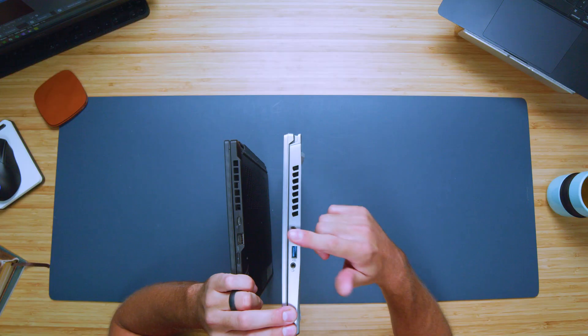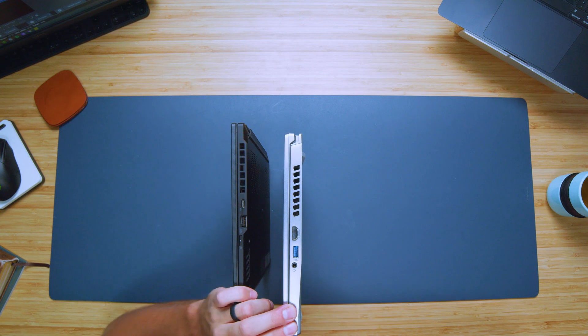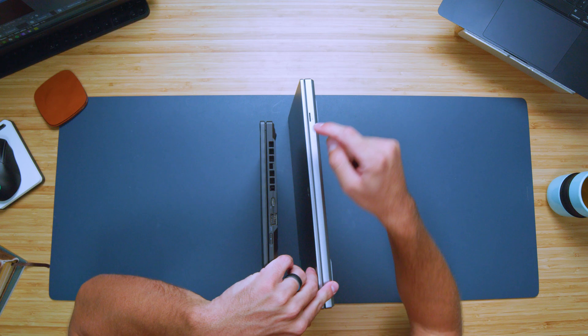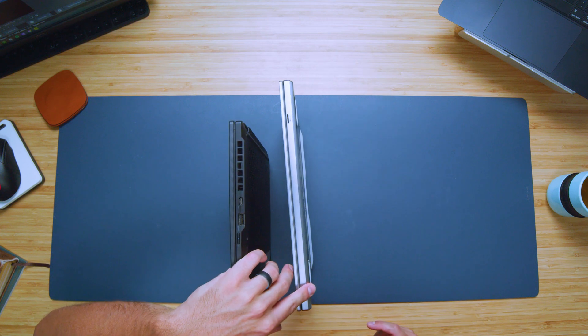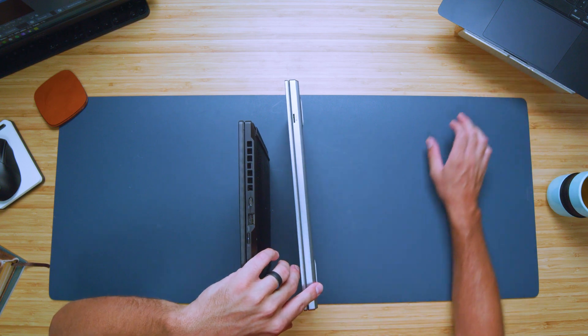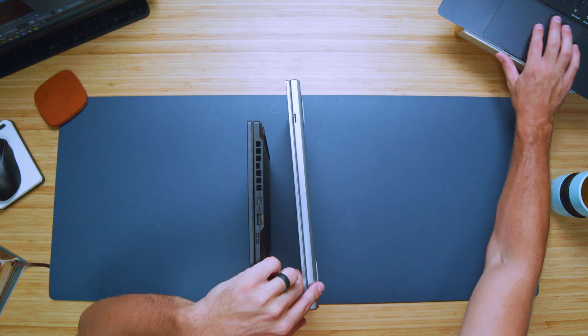On the other side panel of the Triton 14 we have HDMI, USB Type-A, and a headphone jack. The X13 has a USB Type-C and USB Type-A on that side. Both laptops also feature a micro SD card reader on the front of the keyboard deck, so you can expand storage using that slot.